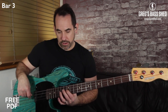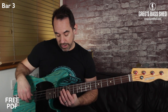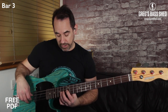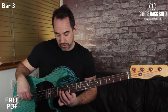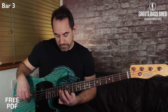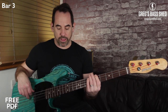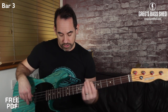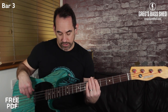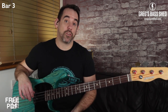Bar four starts on the A again. We've got a hammer-on: D on the 12th fret of the D string, hammering on to E at the 14th fret of the D string, then G at the 12th fret of the G string. Remember the muted note first — rest your fingers lightly with your first finger ready to put down on D. The muted note falls just before beat three. As soon as you've played those A's, move into position with your first finger on the 12th fret of the D string.